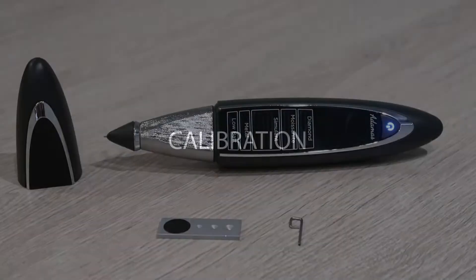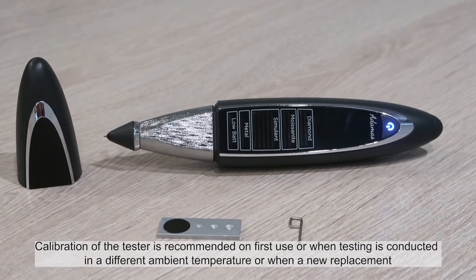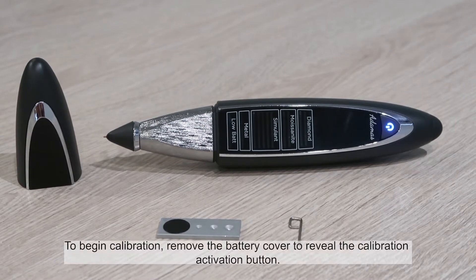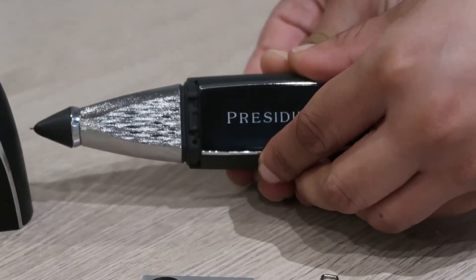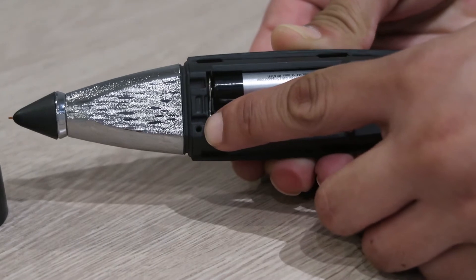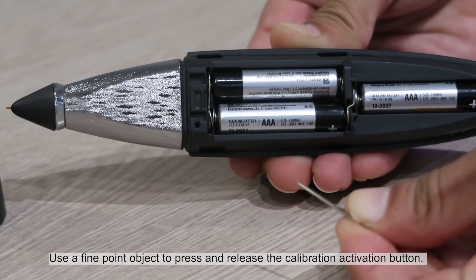Calibration of the tester is recommended on first use, when testing is conducted in a different ambient temperature, or when a new replacement or micro tip is first used with the tester. To begin calibration, remove the battery cover to reveal the calibration activation button — a hole at the bottom left edge. Use a fine point object to press and release the calibration activation button.